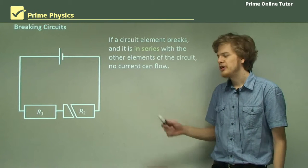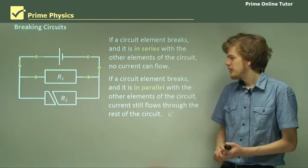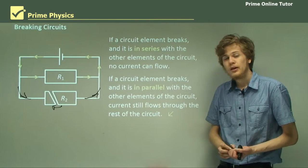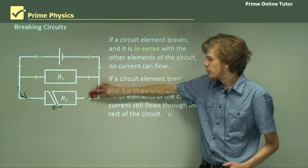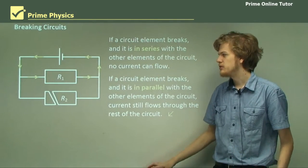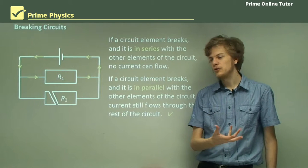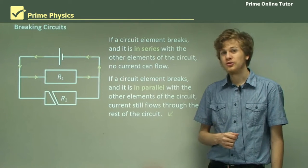What happens if we have the resistors in parallel instead? Well, in this case, when R2 breaks, there can be no current flowing through that branch of the circuit, because the electrons can't make the jump between the two parts of R2. But because it's in parallel with R1, we don't have to have the same current through R1 and R2. So a current will quite happily pass through R1 and ignore R2. This can be useful if, for example, you're building the wiring for a household — if one appliance breaks, you don't want the rest of the appliances to stop working because they were all in series with the first one. So parallel circuits certainly have their uses.